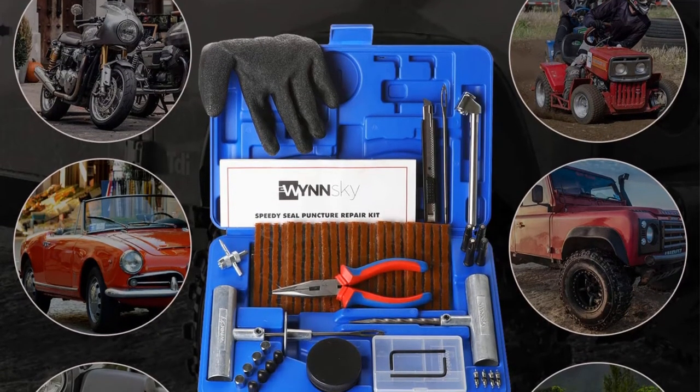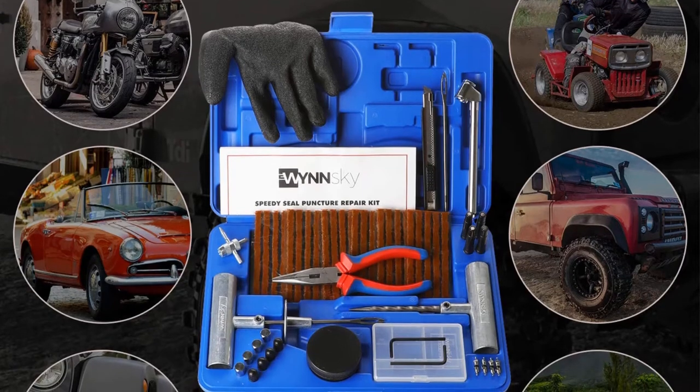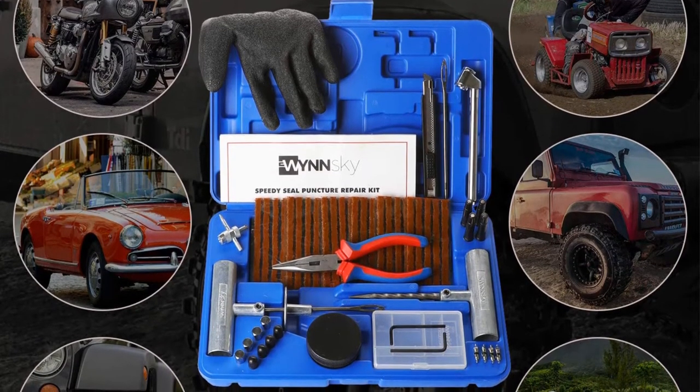Pros: comes with a storage case; quick and easy to repair punctures. Cons: the box is not compact in size.